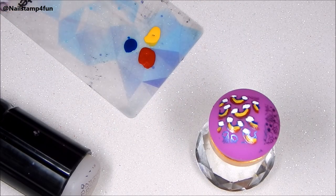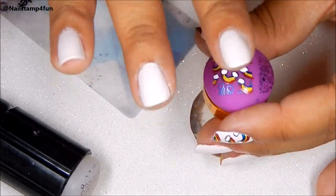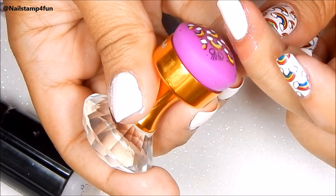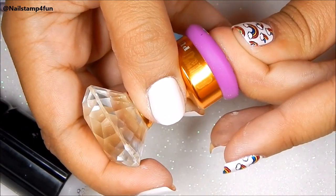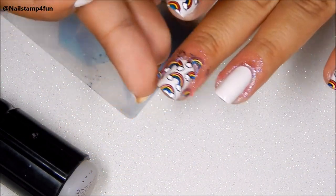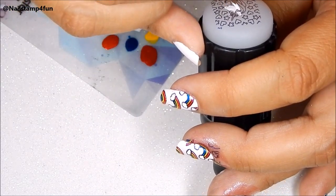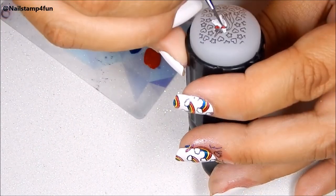And once it's dry to the touch, slightly tacky, then you just stamp it on your nails and it sticks on like magic. So I didn't wait that long, I just apply some pressure. And as you can see it's on my nails. I try to use polishes that dry quickly so I don't have to wait that much — in less than a minute I can stamp them on.